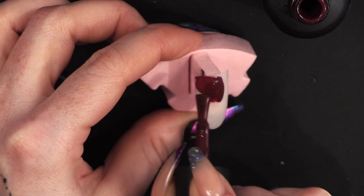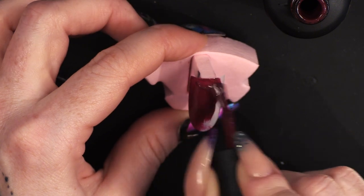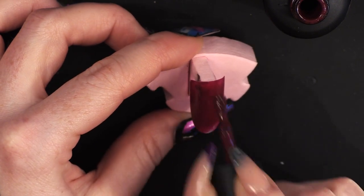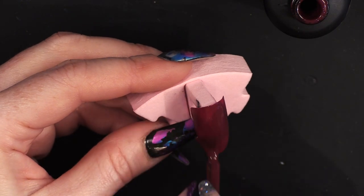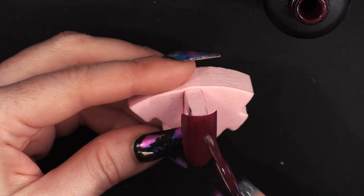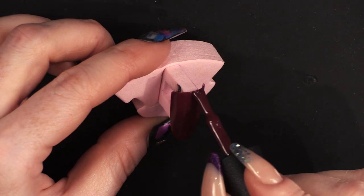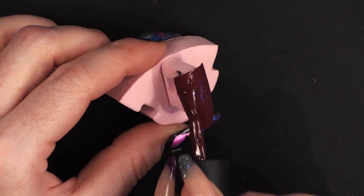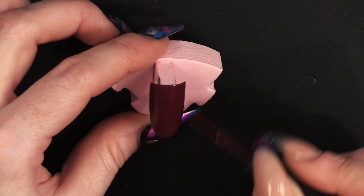I'm going to do two coats, and I'll cure both layers as well. You can do this design in any colour you want. I'm just showing you how to do a simple Cushioned Effect with gel polish. I'm going to pop that in the lamp and cure that. Second coat of colour. Look how rich that is — that's like a million dollars rich.